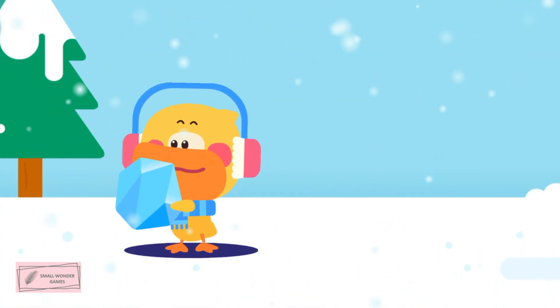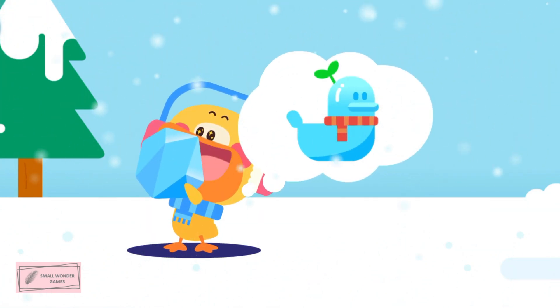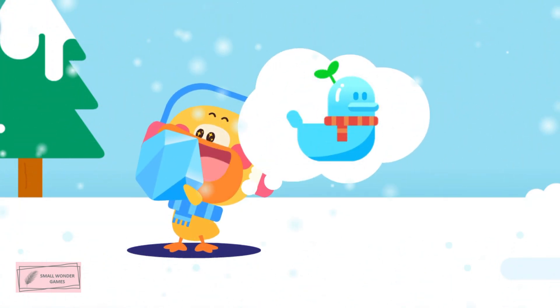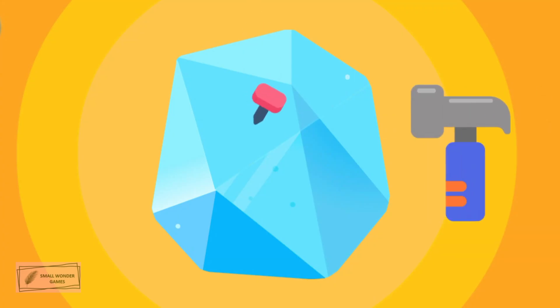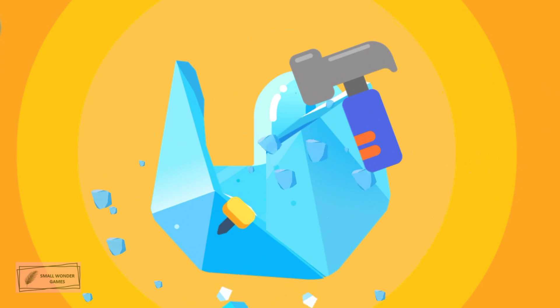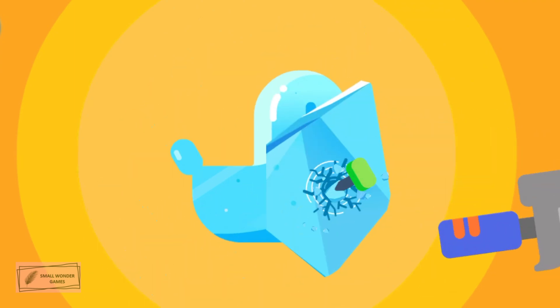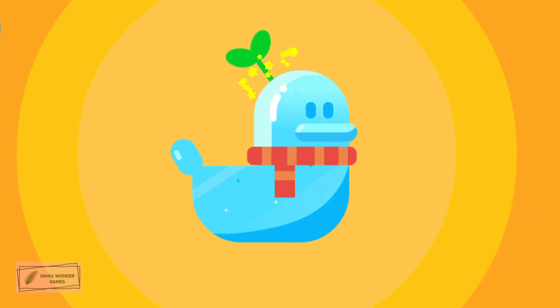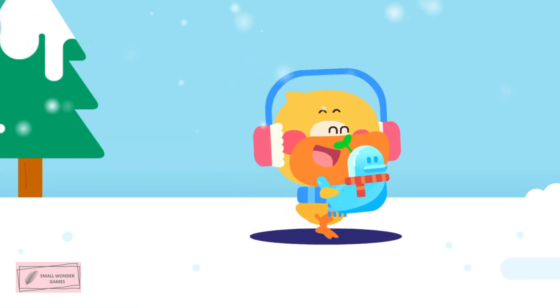A big ice cube! Use it to make a duckling ice sculpture! Chisel it into the duckling shape. Put a scarf and a hat on it!